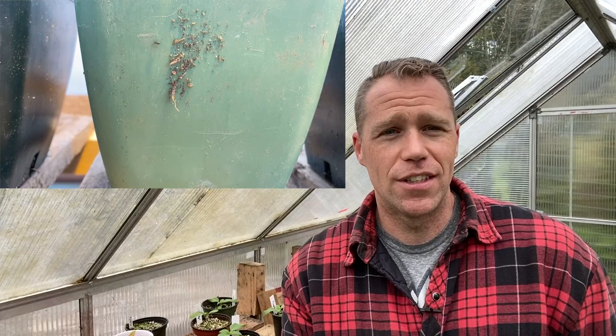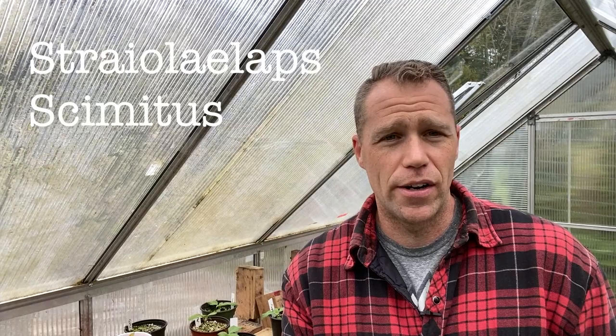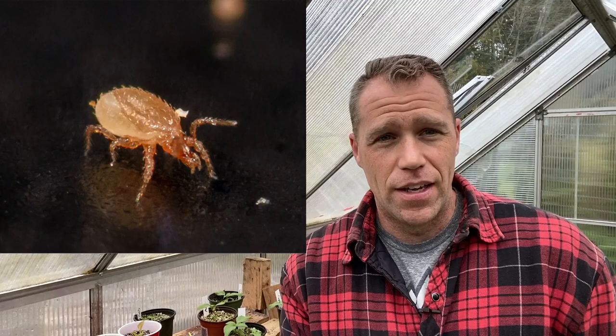We really only see this with home growers. And I don't know why there's that big disconnect between home growers and the professional gardening world. But the professionals use Stratiolaelaps scimitus — this is a predatory mite that lives in the soil and eats fungus gnat larvae. It is absolutely the industry standard.